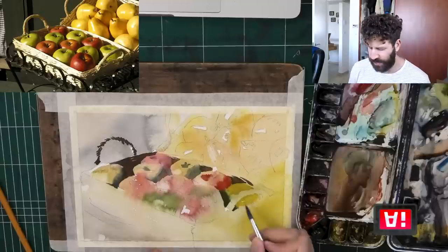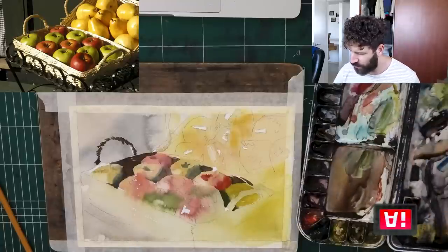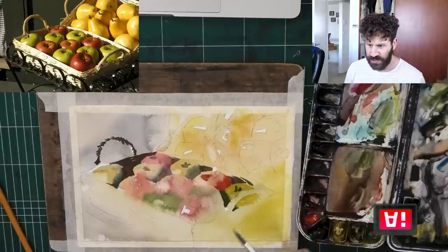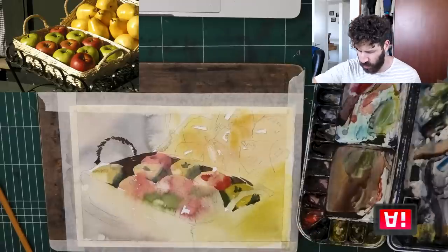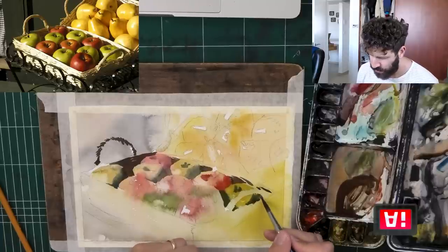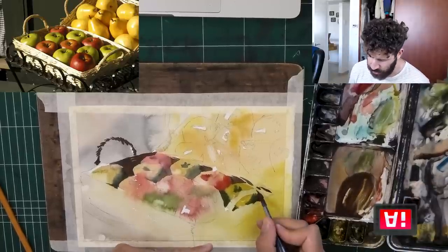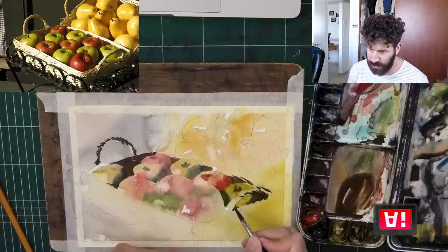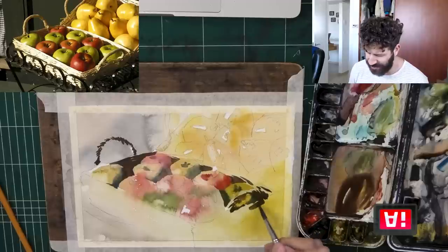I'm actually going to leave this little gap here for a highlight — we can paint the highlights later on. I can also use this opportunity to get some smooth transitions using whatever leftovers I have, and get some of the shadows here as well. If we end up having to go over some parts, that's fine — we're building it up from the ground up. Now look at the straw basket — we can just merge the shadows of the straw basket with the edges here. I don't mind it blending a bit with the apples; I find that to be charming.